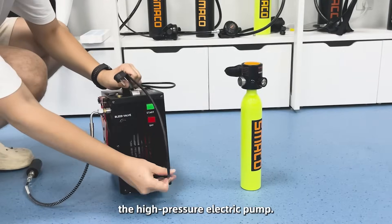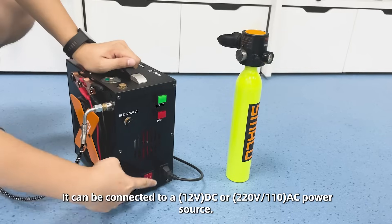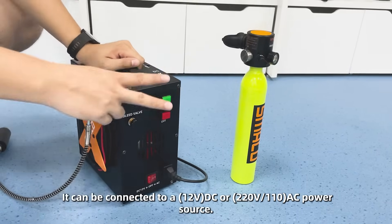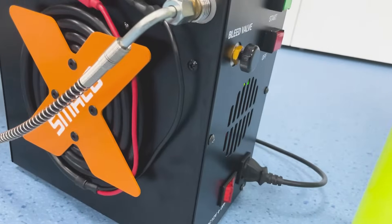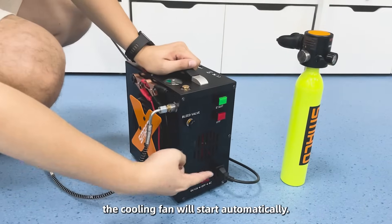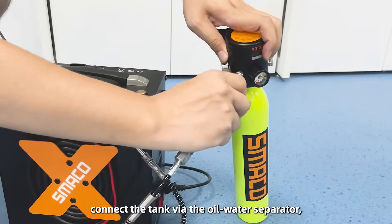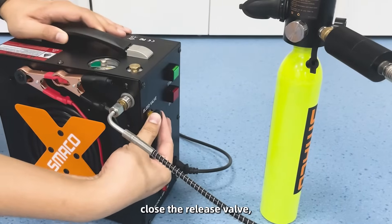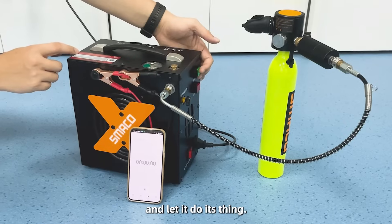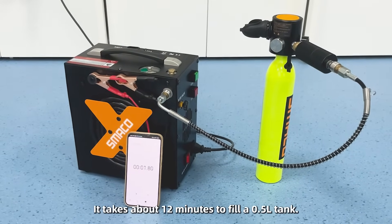Finally, the high pressure electric pump. It can be connected to a DC or AC power source. Just check the power, and as soon as you plug it in, the cooling fan will start automatically. Connect the tank with the oil-water separator, set the pressure, press the switch, close the release valve, and let it do its thing. It takes about 12 minutes to fill a 0.5 liter tank.